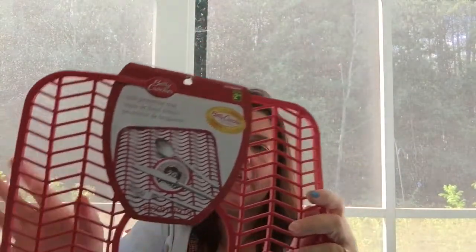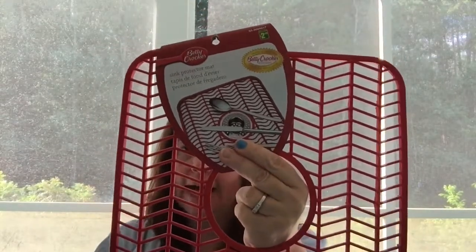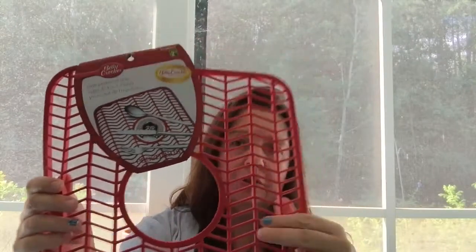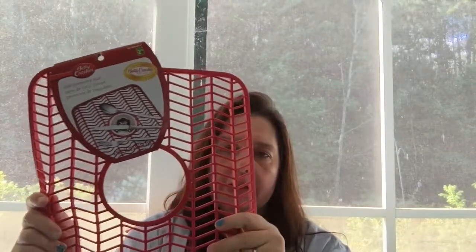While I was there I checked out what else was new, and this was new at my Dollarama. There was only one of these left on the hook — a Betty Crocker sink protector mat with a cutout in the center for the drain. It's rubber and elevated. I have a white porcelain sink and past mats always accumulate gunk and don't have a center cutout. This is two dollars, really good quality, and I'm hoping to find a second one since it's a double sink.